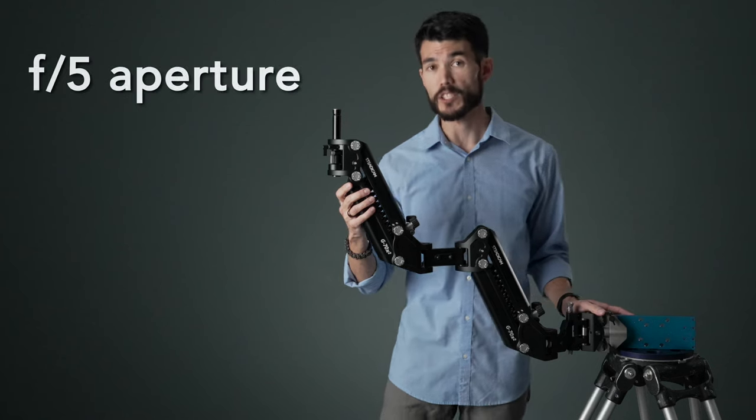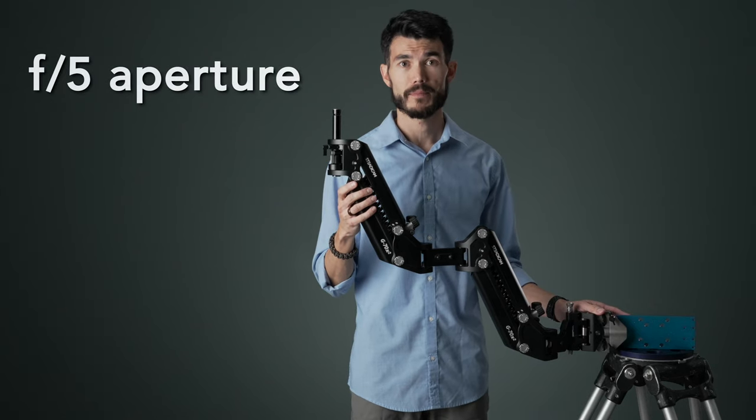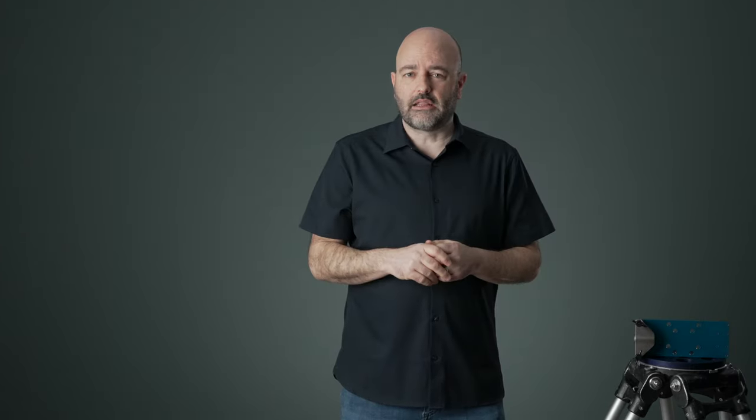Right now I have it stopped down to 4.5. I might go to a 5 — another third of a stop — depending on how things go. Let's take a look at the room and the basic setup.